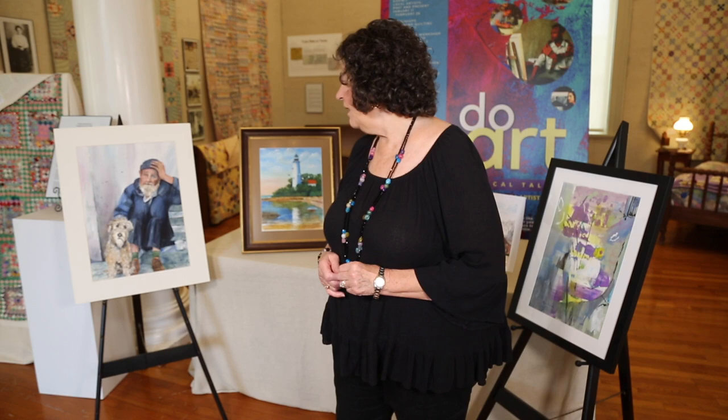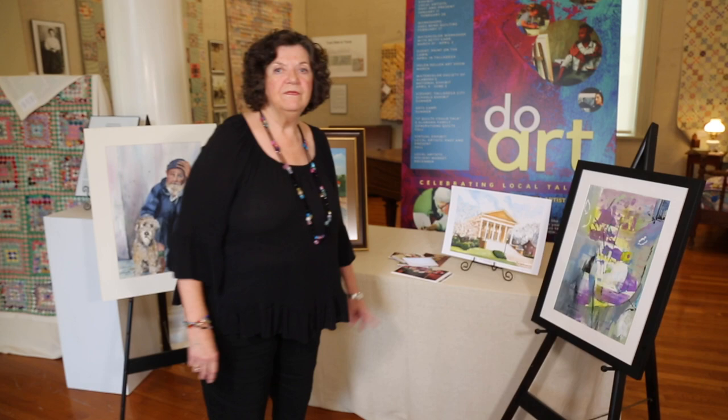I'm also taking a class in a fall workshop where I'm going to learn how to do people better.